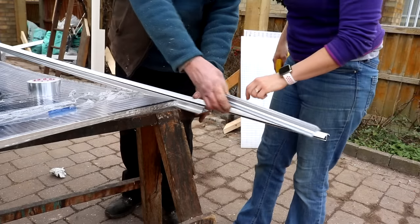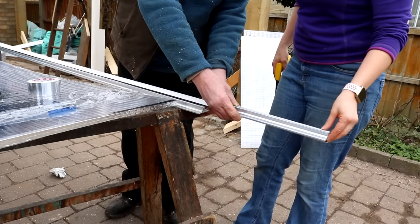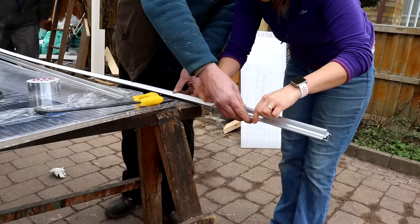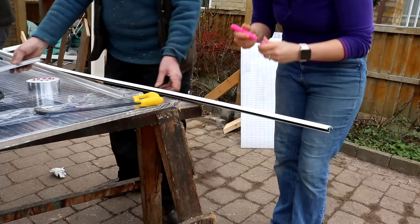I also cut down some plastic strips, which are covers that slot into the aluminium strips. These needed to be the same length, but I'll also show you how we sometimes cut them in situ later.